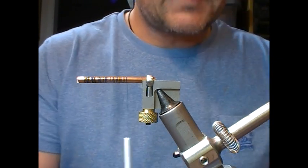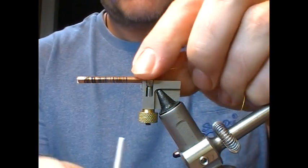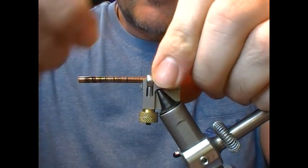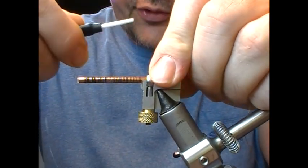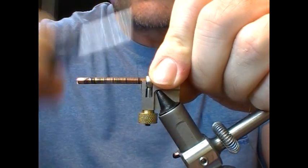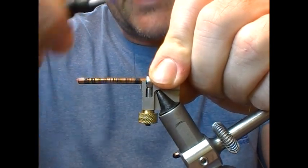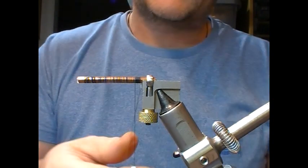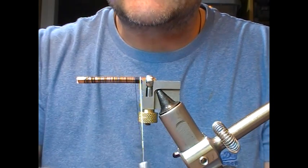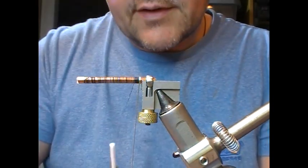I'm going to put in a butt section here, or a tag, so I'm going to use a medium gold oval. Take that down to where our tube holder is holding the tube. And then we'll wrap and touch-and-turn it to make a nice solid bed for our wraps, then come forward.